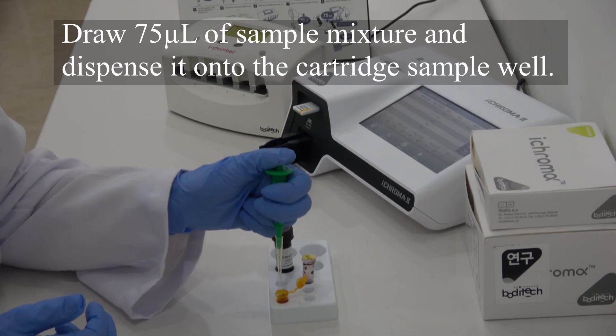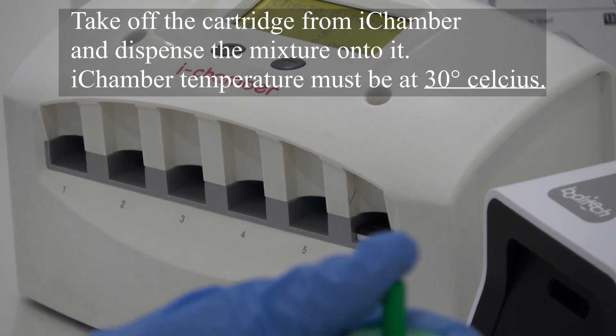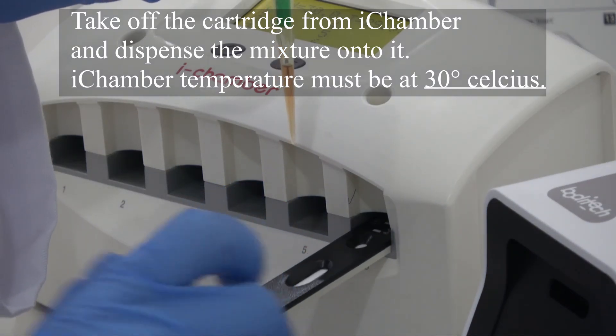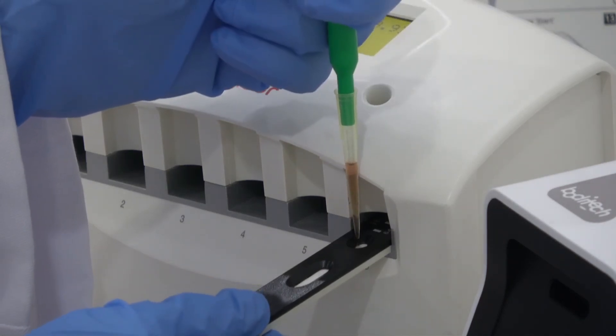Draw 75 microliters of sample mixture and dispense it onto the cartridge sample well. Take off the cartridge from the chamber and dispense the mixture onto it. Do not forget, the ICHROMA temperature must be set at 30 degrees Celsius.